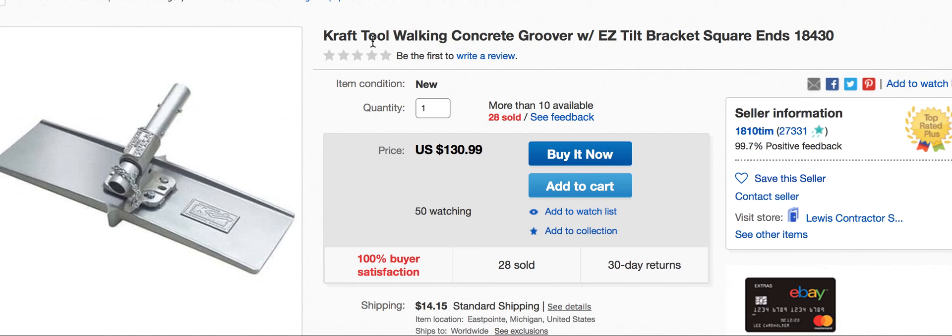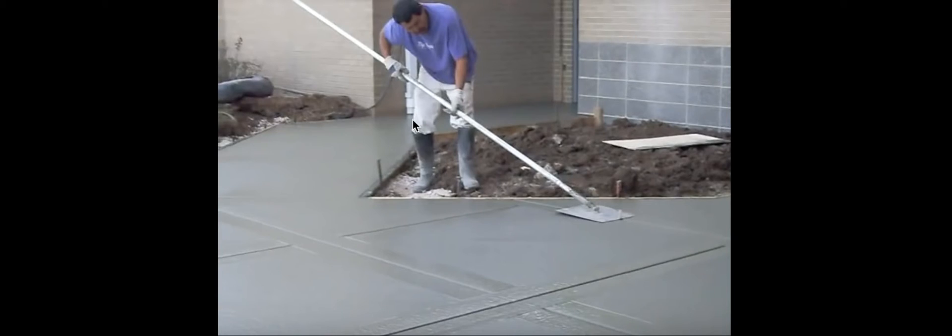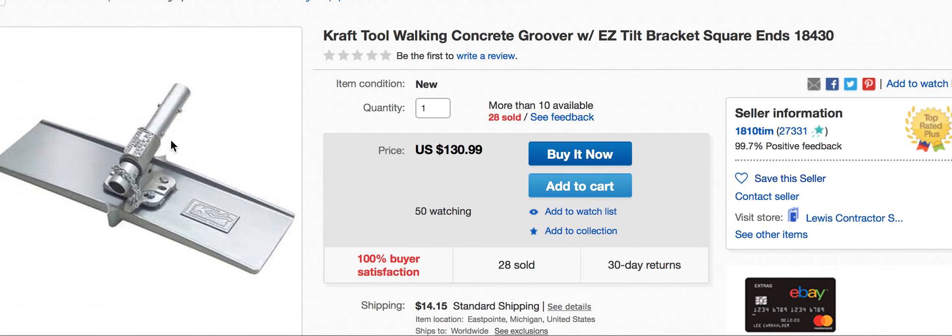Everyone likes to refer to it as an airplane groover. Graf calls it a groover with easy tilt bracket. These brackets — I use them, they're great, they're awesome. You don't have to have the problem of lifting the pole way back to get the tilt on the back end. You just crank the handle and it does the tilting for you. It puts torque there — the chain comes around and puts torque on that end and lifts it up. Then you drag it back towards you or turn it the other direction and push away. That's pretty expensive compared to $35.